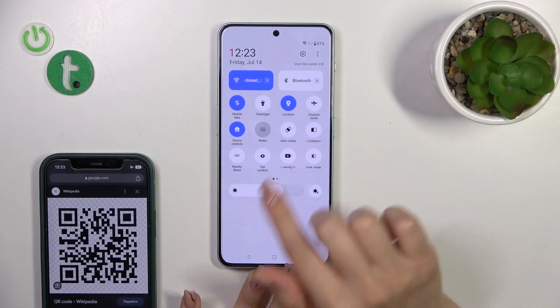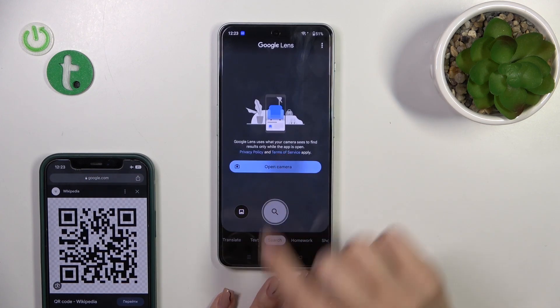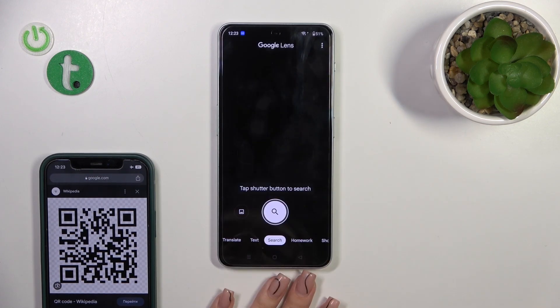So first open the control panel and find the QR code icon. Click on this icon and tap to the camera while using the app.